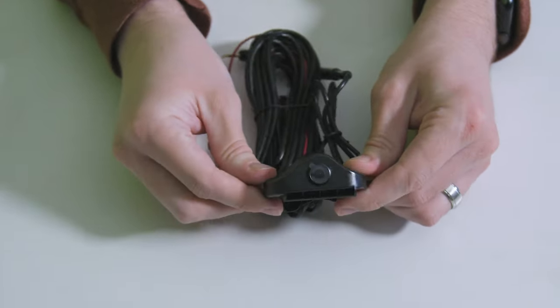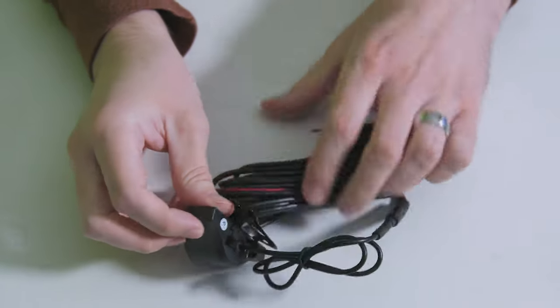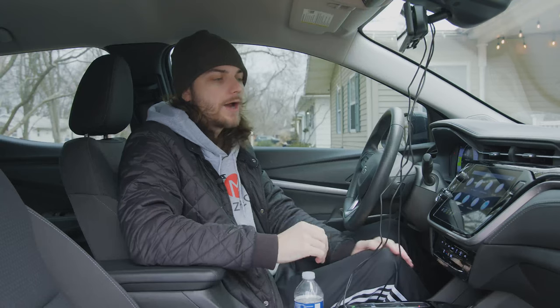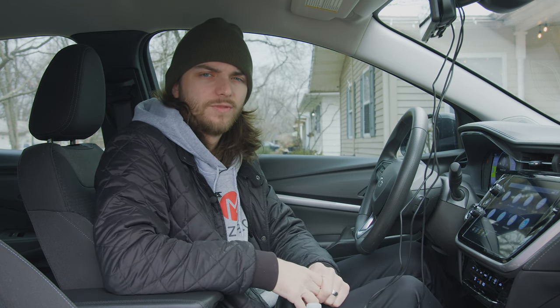Finally, you have the rear view camera that plugs in with a little 3.5mm-style plug — it has a super long cord already run all the way to the back of my vehicle. It also has a red wire you can plug into your reverse light so it knows to do the reverse guiding. I didn't set that up since I didn't want to get into rewiring on my newer vehicle. That's also why I didn't do much cable management — it's all just kind of hanging out, which you wouldn't want in a permanent setup.